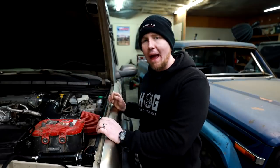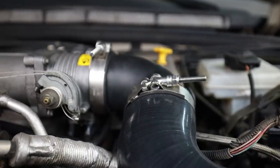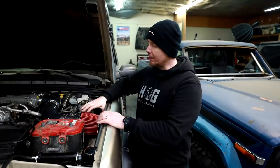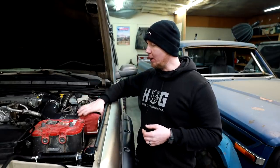The first part of this job is by far the easiest — visualizing an intake path, ordering the appropriate fittings from Amazon, and bolting it all together. The only change I'm going to make from what I've already done is trim about an inch out of the silicone hose to pull this filter away from the fender a little more to make room for our air box.